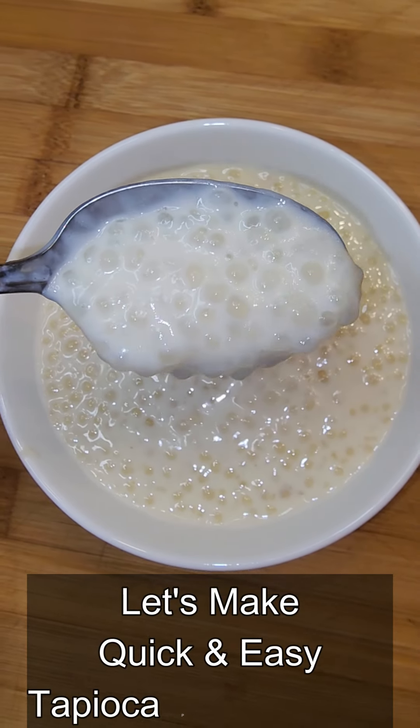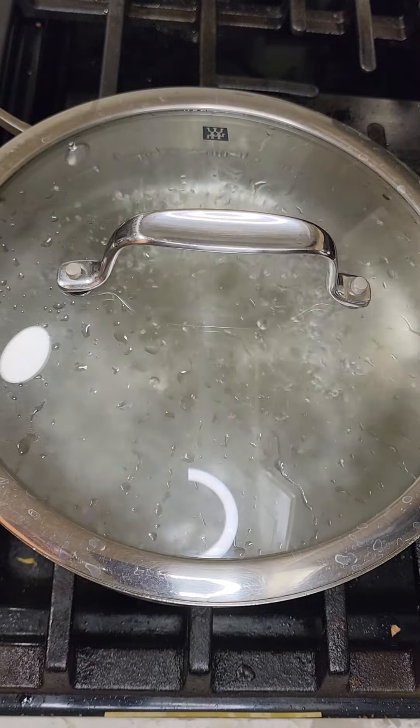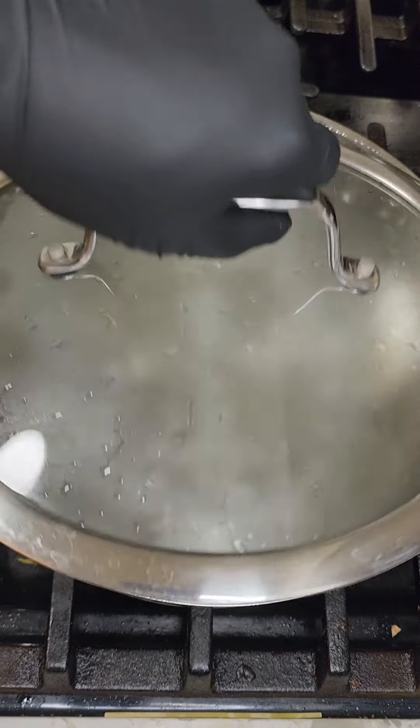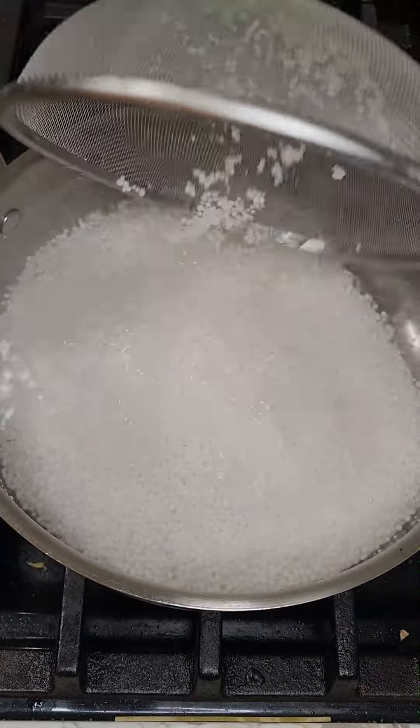Let's make quick and easy tapioca pearls in milk. Bring water to a boil. The water-to-pearls ratio is 5 to 1. Add the washed tapioca pearls to the boiling water.